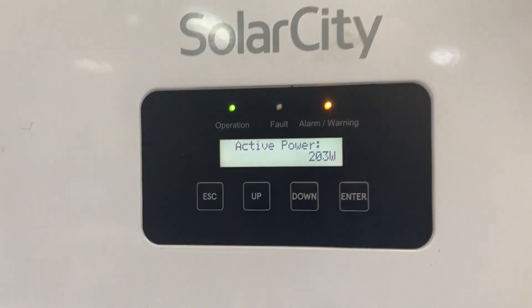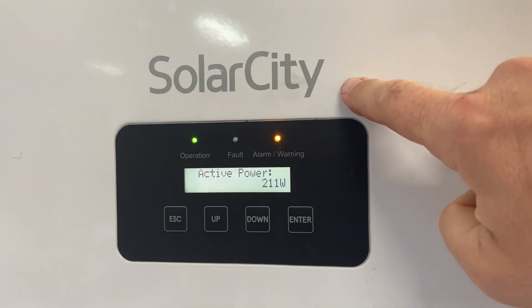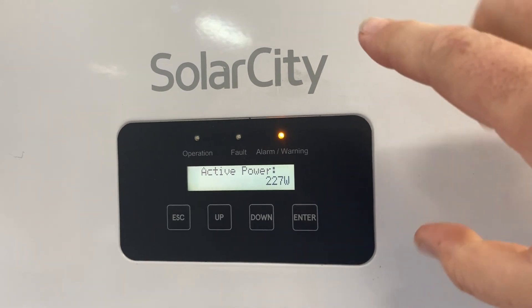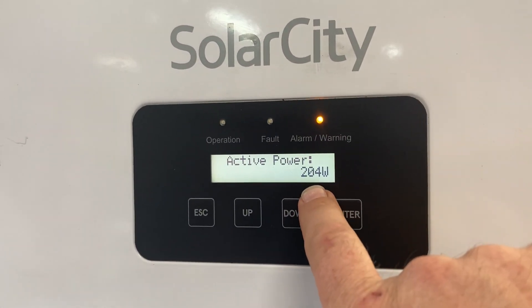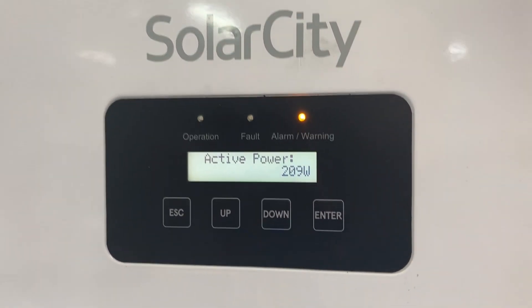I've got something kind of cool for you. I've got my SolarCity inverter running from my battery pack in my electric car, and we're only pulling out about 200 watts from it.